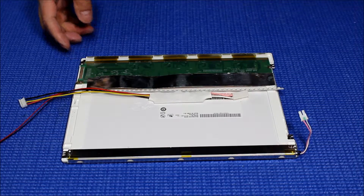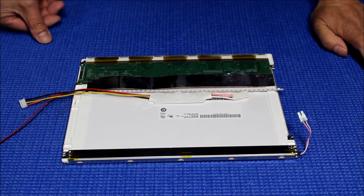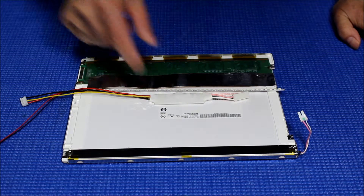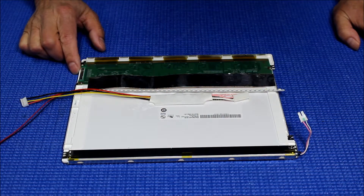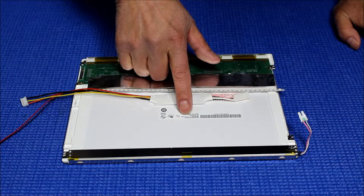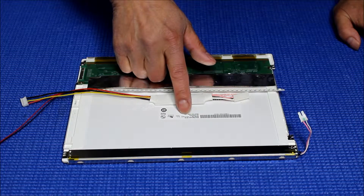Hello. In this video I'm going to show you how to upgrade from CCFL to our newest UB35 series LED kit. This is one of the most popular screens — a 10.4 inch screen made by AU Electronics. The screen part number is G104SN03.